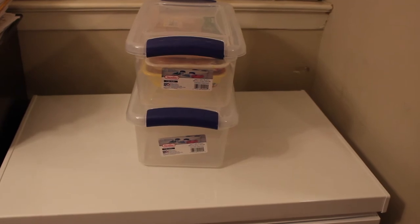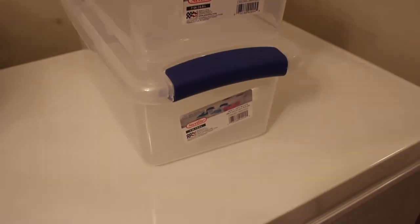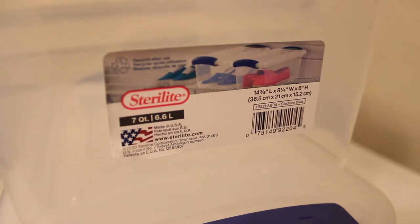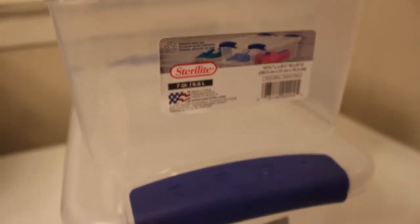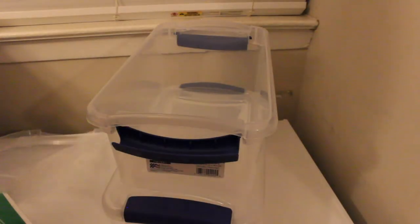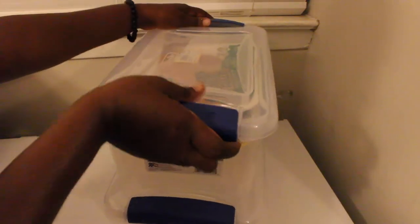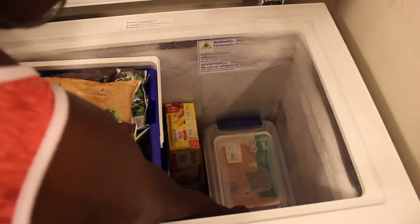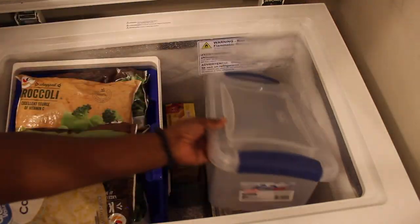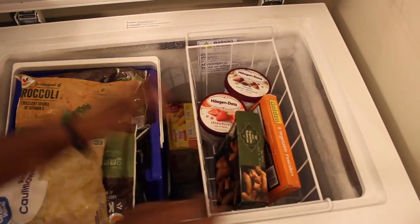I was initially going to get shoebox containers from the Container Store, but I realized I could go to Walmart — it was a little bit cheaper, so we're all about saving. I got some Sterilite 7-quart shoeboxes. They work perfectly for my meats. I don't really eat a lot of meat every single day, so I just have that on the side. It fits perfectly, so that's what I'd recommend if you have a freezer the same size as mine.